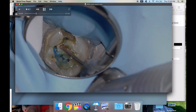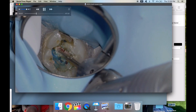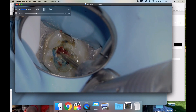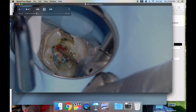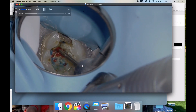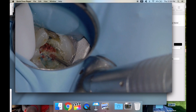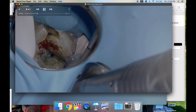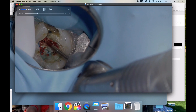The dental assistant came and grabbed me and said there's a huge crack in this tooth — look at the radiograph, which I'll post later, it's crazy. I wanted to give this patient a little more time to decide what we're going to do, so let's get her out of potential pain because she's going to be super sore afterwards if we didn't do the endo.